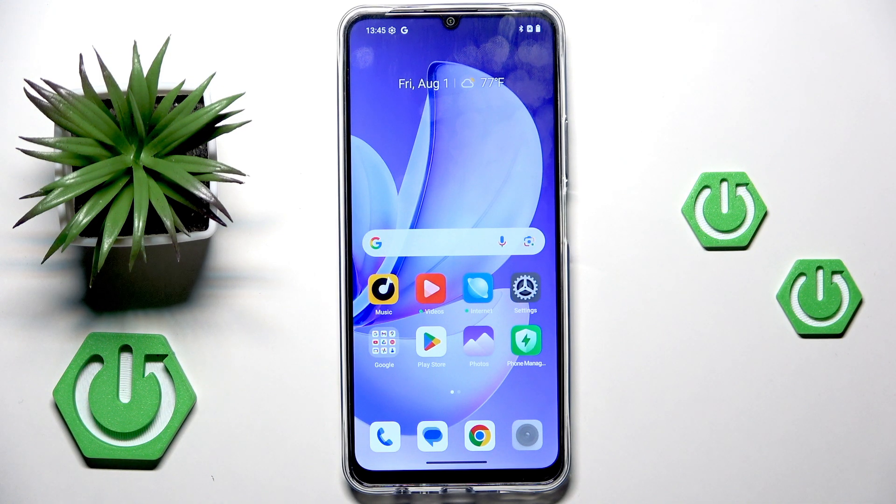Hi everyone. In front of me I've got the Realme Narzo 80 Lite, and let me share with you how to soft reset and force restart your device.